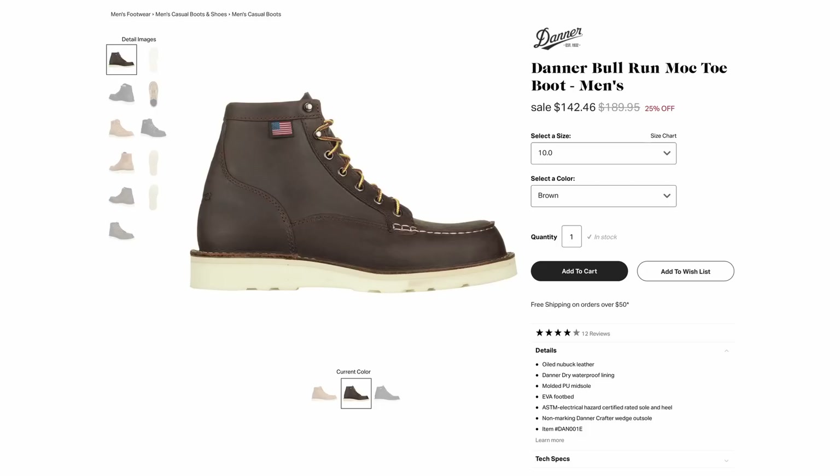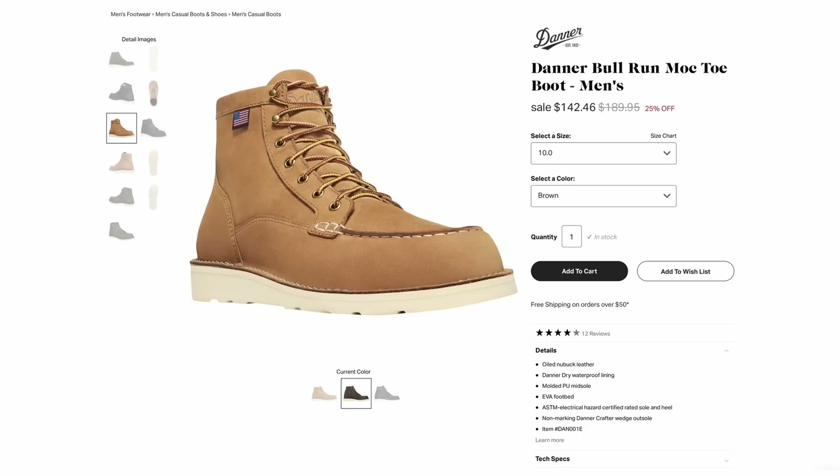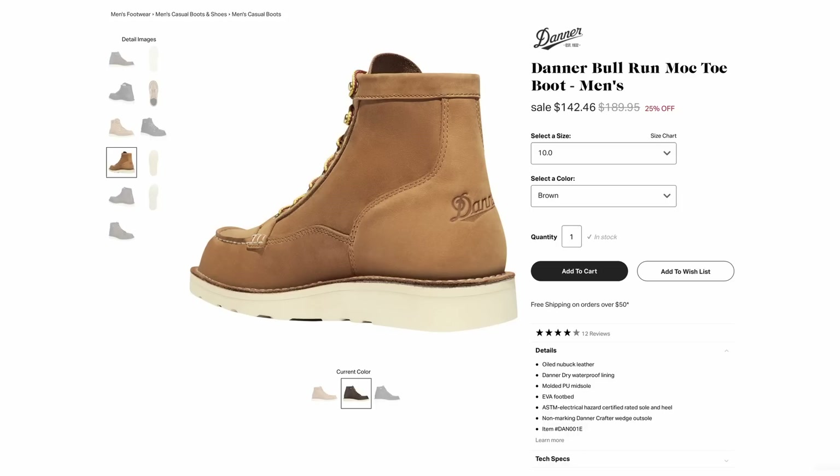The Danner Bull Run at $199 is an awesome option. These use Danner's own wedge sole, stitch down construction, and they're made in the USA. This is a boot I feel like I really slept on, because if somebody had asked me about three different options of moccasin toe boots, I probably wouldn't have mentioned the Danner Bull Run. But looking at this stitch down construction, as long as that upper is made out of some decent leather, I think it's a great option — and at $199, that's pretty damn good.